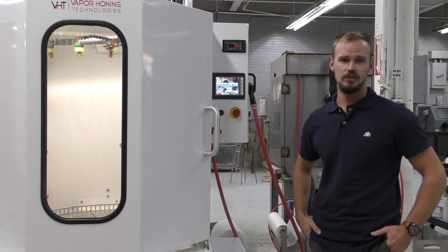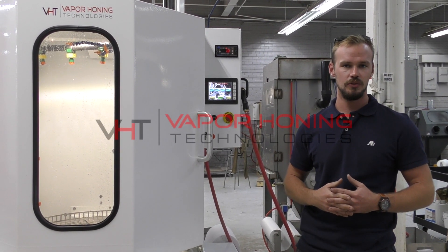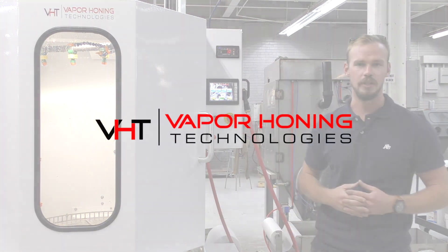If you guys have any questions about this machine, please contact the sales team. Check us out on Instagram at Vapor Honing Technologies, and we thank you for watching this video.